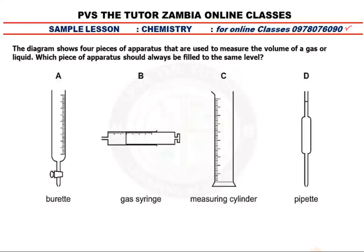The diagram shows four pieces of apparatus that are used to measure the volume of a gas or liquid. Which piece of apparatus should always be filled to the same level? Should always, always be filled to the same level.